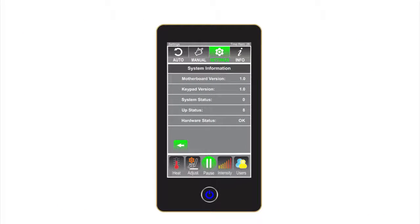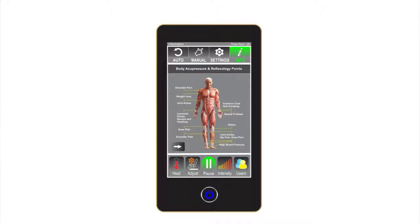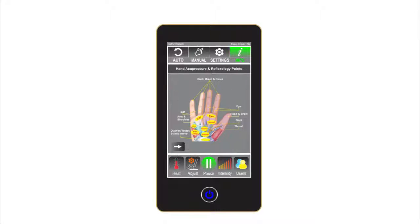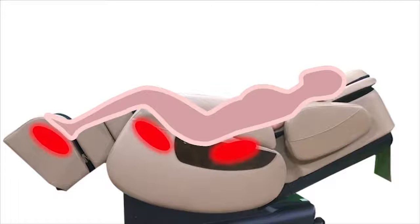System information is for Luraco technical support in case the chair ever has any diagnostic or service needs. The info screen provides additional helpful tips, as well as interesting and useful information about body, foot, and hand acupressure and reflexology points. Heat: this screen allows users to turn the heating feature on and off and to control the heat intensity level. Heat in the i7 Plus is in the back, seat, and feet.